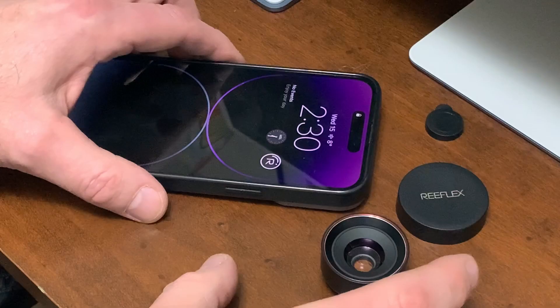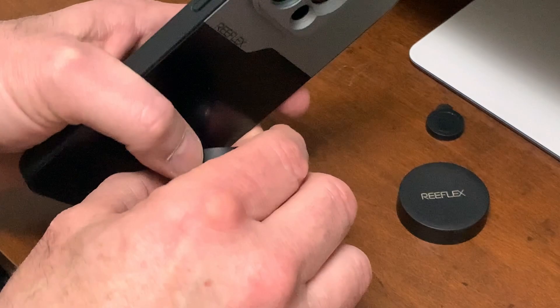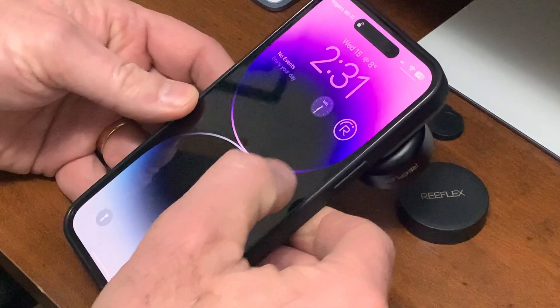Reflex introduced a full line of lenses in 2022 that included two macro lenses: a 25mm 10x and a 75mm long-range macro, where the magnification can range from 5x to 15x depending on how far away you are from the subject, since the focus distance ranges from 20 to 30mm. I have the long-range macro, and it has very clear glass for beautifully sharp images. Reflex lenses use a 17mm thread mount system, which is much more secure than Moment's bayonet mount. They also offer a clip that can be used on any phone, as long as the lens can reach the camera.